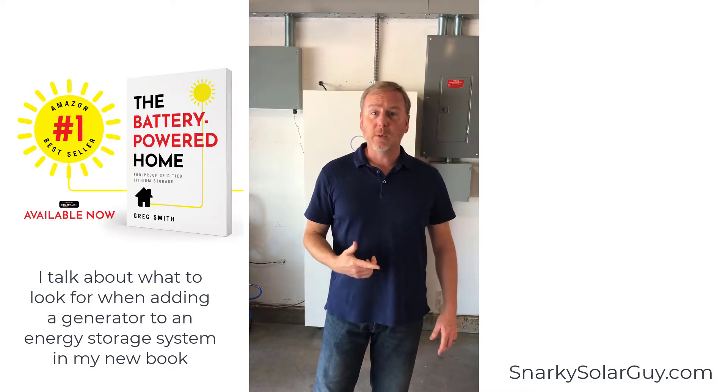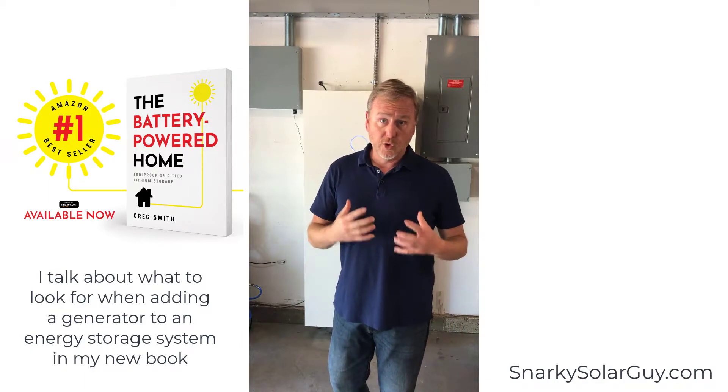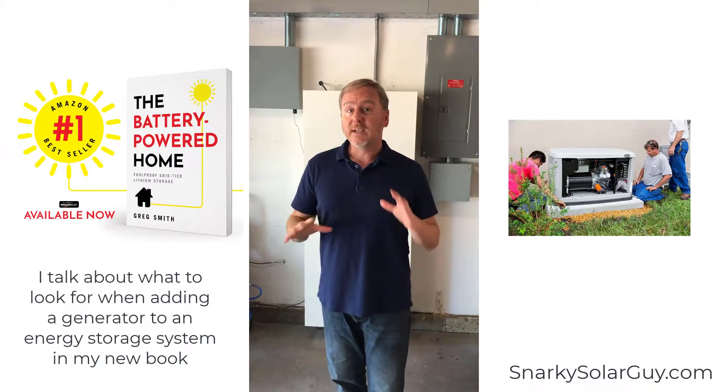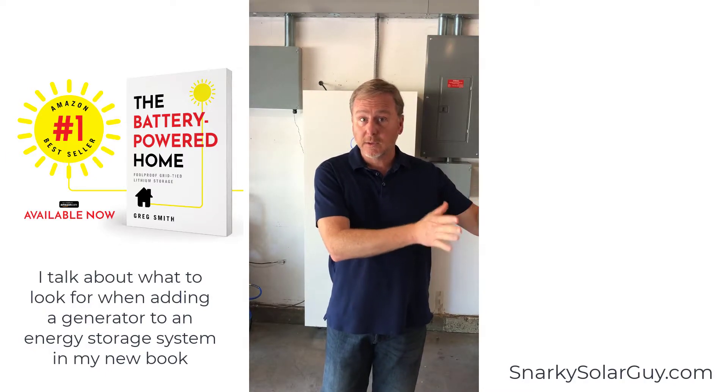One of the things that came up was generators. I told him that the eco and the eco links support generator, but the Sonnen core doesn't. And I know that the Tesla does. So if generator support is an important criteria, that would kind of push you over to that solution.